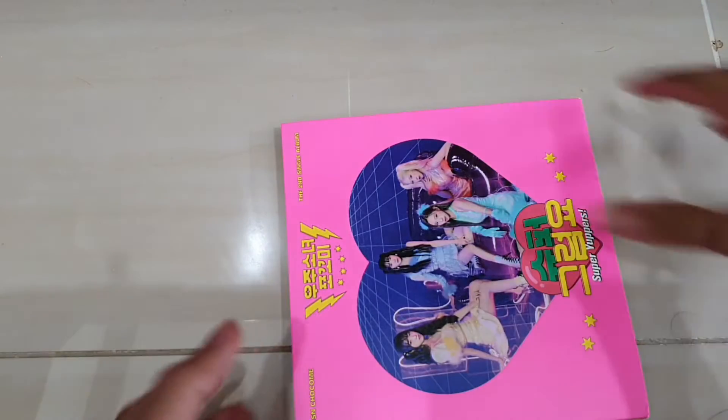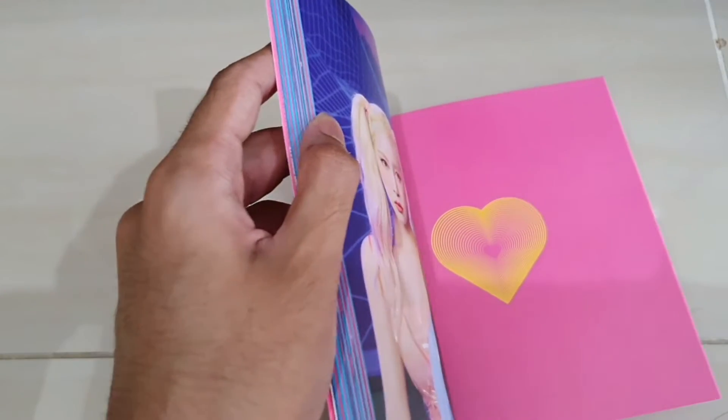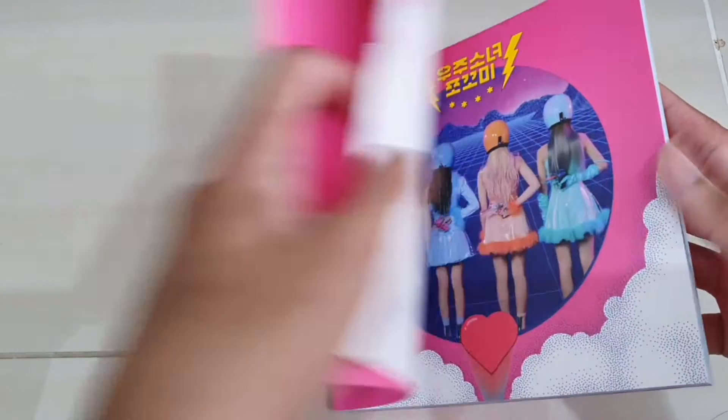This is some of the stuff it comes with — not all the stuff, all the stuff is inside here. So we're going to take a look at that later on. But let's take a look at the photobook/portable first.